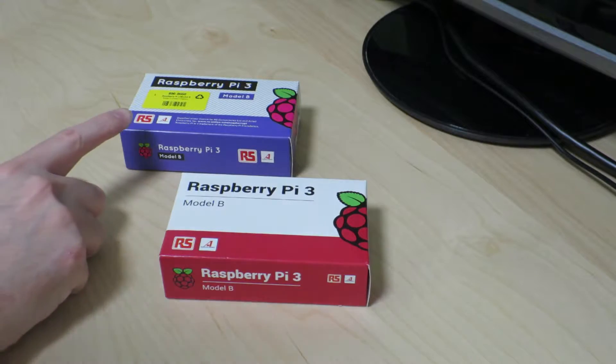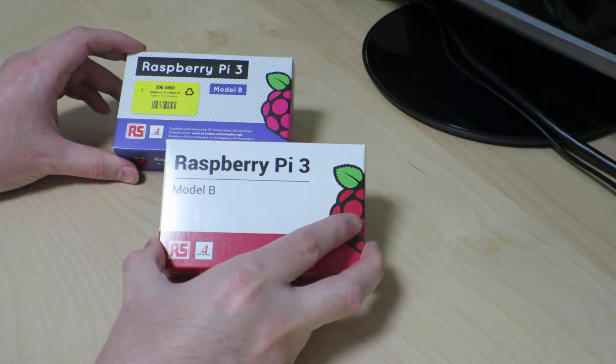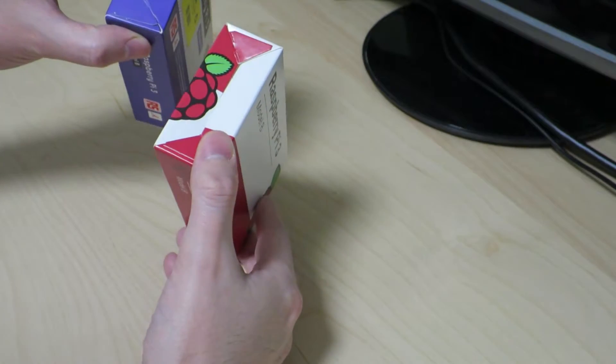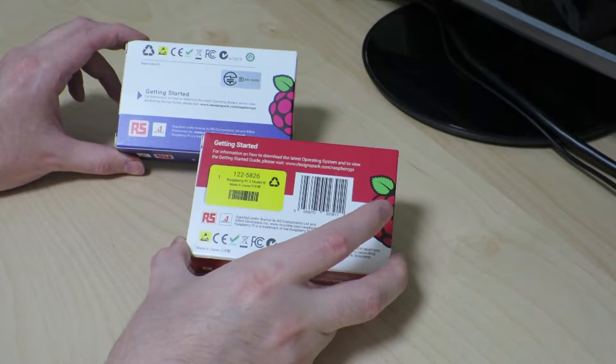I have the two boxes right next to each other. Looking at it, they're the same dimensions. And of course, the box cover art is different. Aside from that, nothing too special. So I'll go ahead and open up the box and see what we have in here.